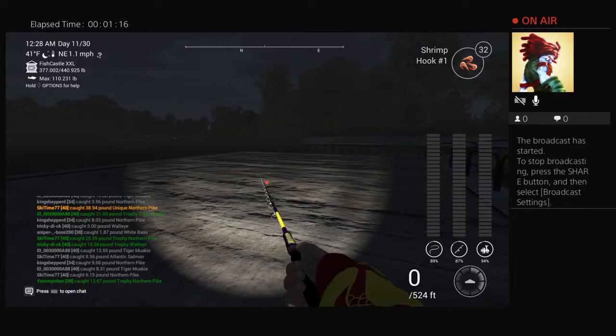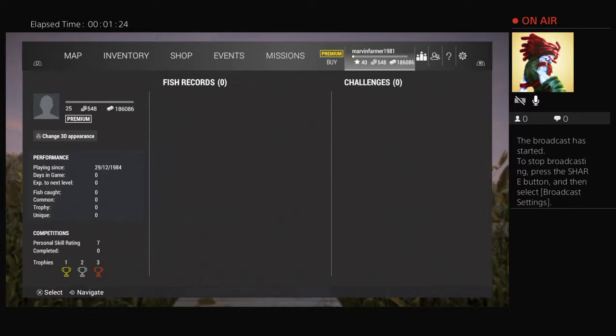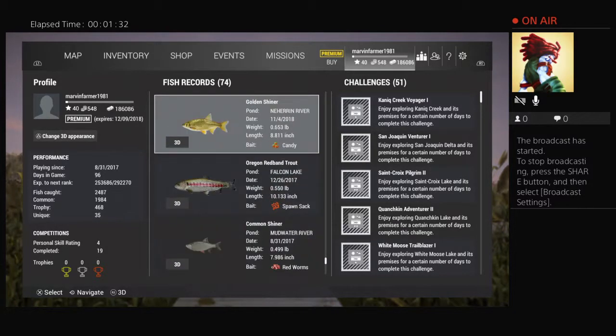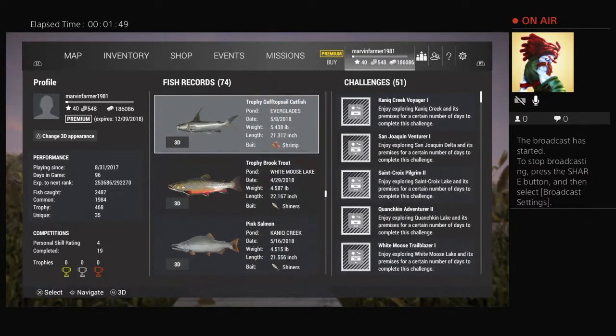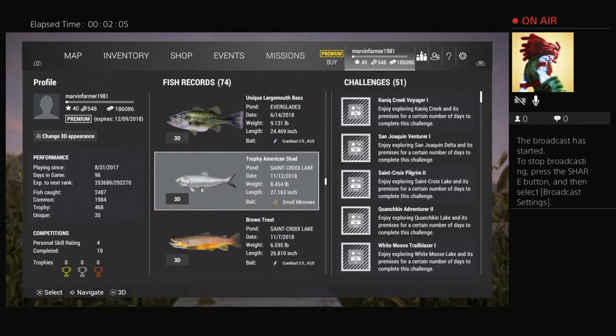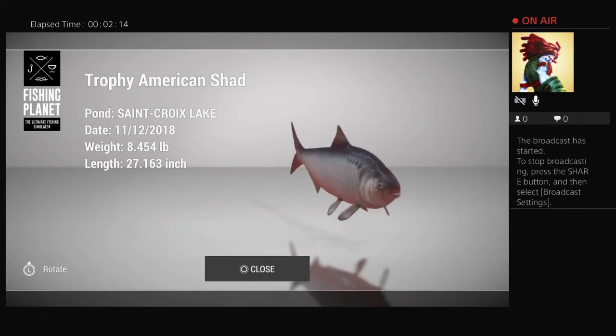Let me show you some fish records. There — oh, that's a white bass. We still haven't got the eight-pound fish yet... there it is. I actually caught this one off of minnows and not shrimp, but in the same spot.